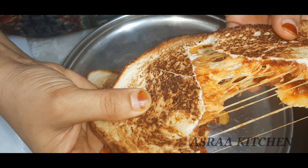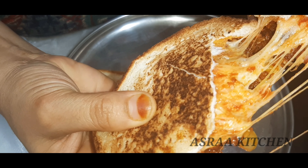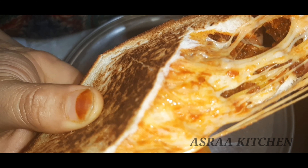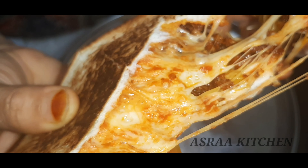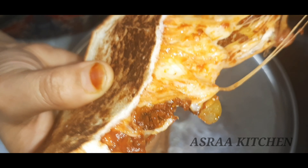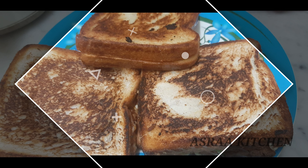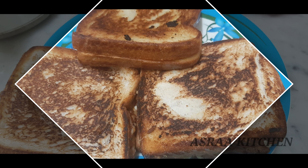It is a good taste of pizza and the recipe is ready. Please like this recipe and subscribe to the video. Please stay safe — everyone is happy. Bye!